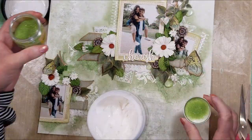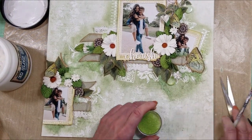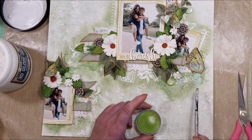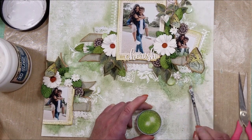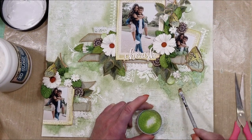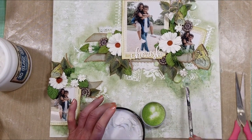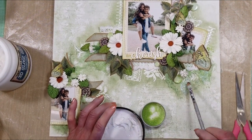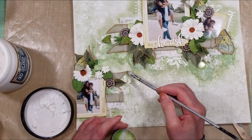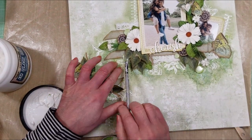Now I'm going to add more texture — I'm using microbeads with gel medium and adding them on the background in the area where I applied the sage ink. I'll add layers of these microbeads. I wish you could see them in person because they have a sparkle — these microbeads look so pretty. I'll add them around all the area and show you the result at the end.